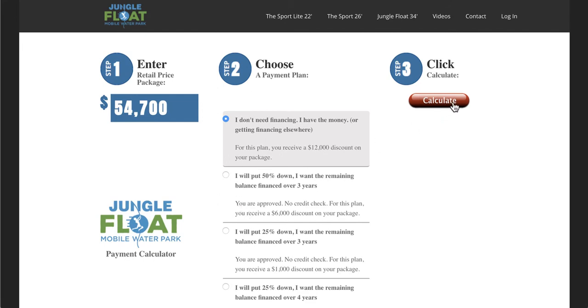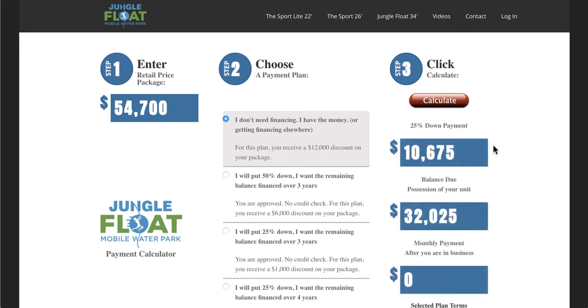Any of these options that you pick, you just hit the Calculate button and it gives you those quick figures you want to know — your down payment and then what you'll have to pay upon possession of your unit, whether you're picking it up or it's being delivered.